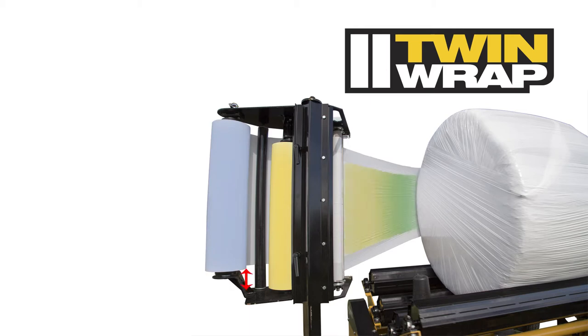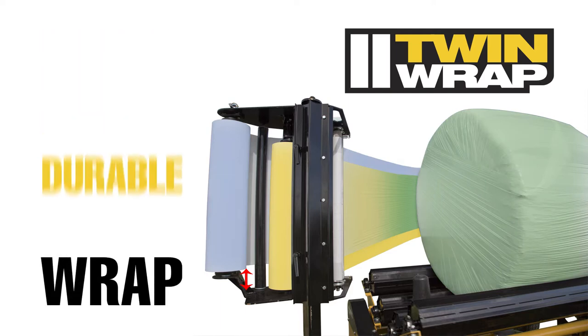When the film passes through the stretcher, it combines the two rolls of film into one stronger film, with a four-inch lead on both the top and bottom. This provides more coverage, while still ensuring optimal overlap, for a stronger, more durable wrap.